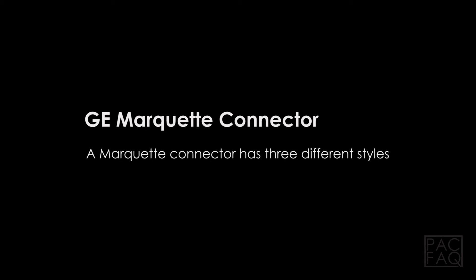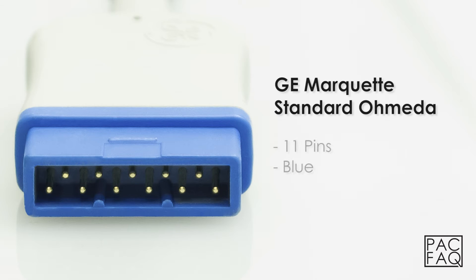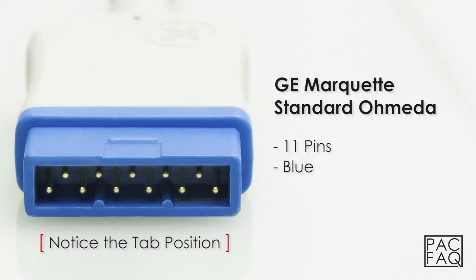GE Marquette. A Marquette connector has three different styles. The GE Marquette standard Ohmeda can be identified by 11 pins and the color blue.